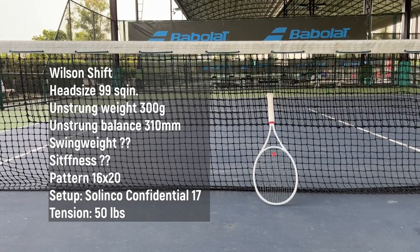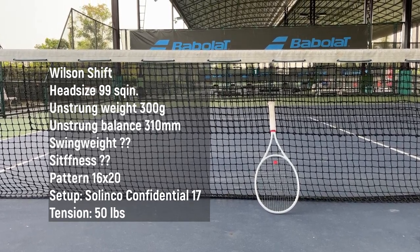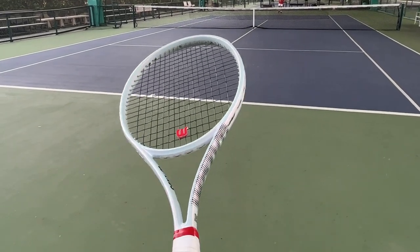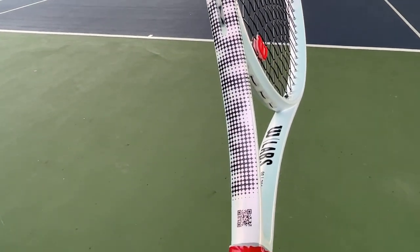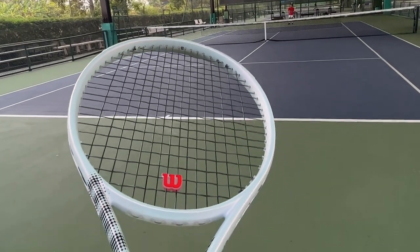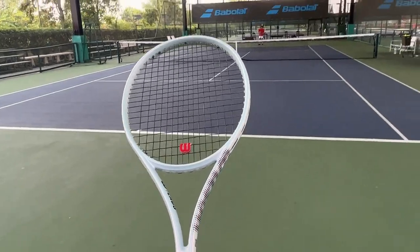The racket has 99 square inches head size with an unstrung weight of 300 grams and 16 by 20 string pattern. The spec seems to be a strange combination and the string is pretty wide open even with the 16 by 20. You can notice that the lowest cross string is so close to the throat of the racket — I can't even put my dampener below the last string.